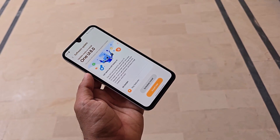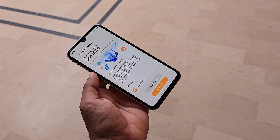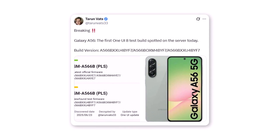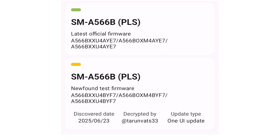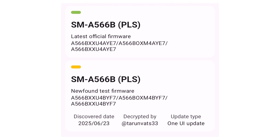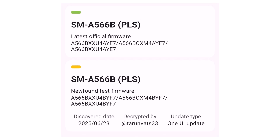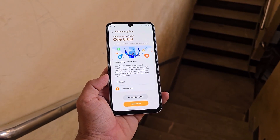The latest Galaxy A series phone, the Galaxy A56, has officially entered internal testing. As revealed by tipster Taran Vats, the first internal One UI 8 build for the Galaxy A56 has been spotted. The firmware version is A566BXXU4BYF7, and it's currently surfacing on the European model of the phone. This early build confirms Samsung has started working on One UI 8 for the Galaxy A56. If things stay on track, this device could receive the official update sooner than many other Galaxy models.